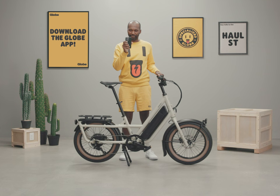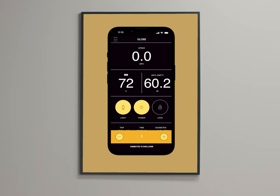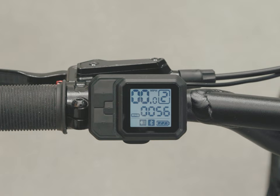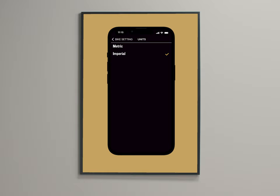Your bike has a couple of additional functions if you download and use the Globe app. You just need to have the bike turned on to connect to the app. Tap connect and your bike's unique code appears — select it. You can see all the same information in the app display and change modes there too. Prefer to set the display to kilometers? You can do that by going into Settings in the upper left. The app also offers an added security feature: a remote e-system lock.